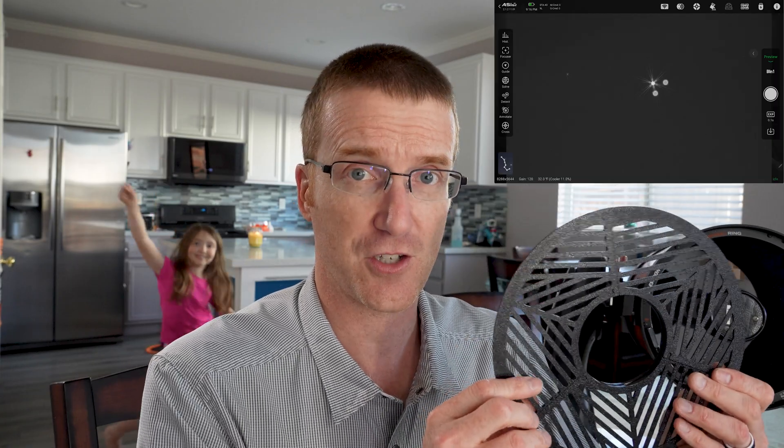So what you need instead is this — it's called the tri-Bahtinov mask. You can see the pattern on it is a little different. What this one does is it creates three X-shaped patterns, each with their own line in the middle. So when you get all three of the lines in the middle of the three different X's, then not only are you in focus, but you're also properly collimated. That's pretty cool.